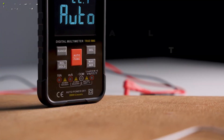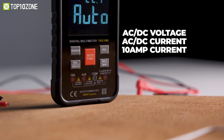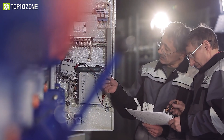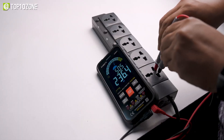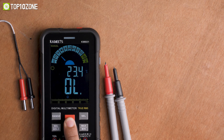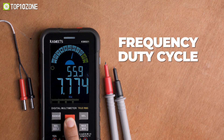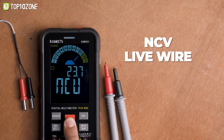This multimeter can bring accurate measurements of your AC-DC voltage, AC-DC current, and 10 amp current. The Smart Digital Volt Meter allows you to solve industrial and household electrical problems. You can use it to test numerous values such as continuity, capacitance, frequency, duty cycle, resistance, diode, temperature, and CV and live wire as well.